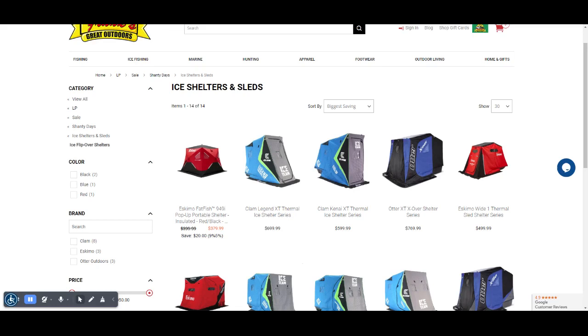Hello everyone, welcome to FranksGreatOutdoors.com. With the season changing, it's time to start thinking about bass fishing season.